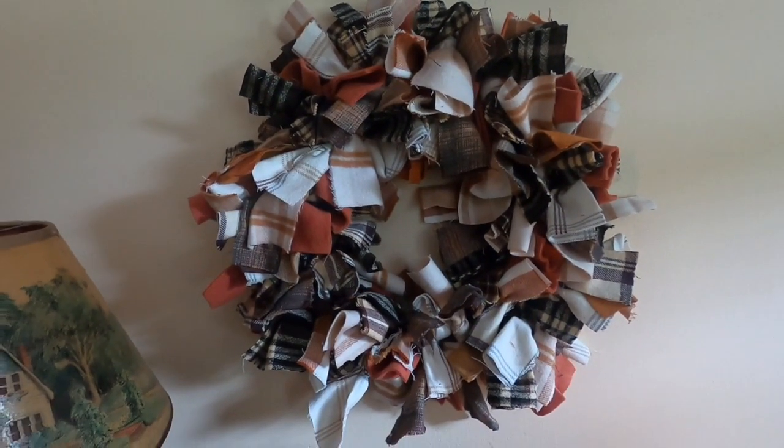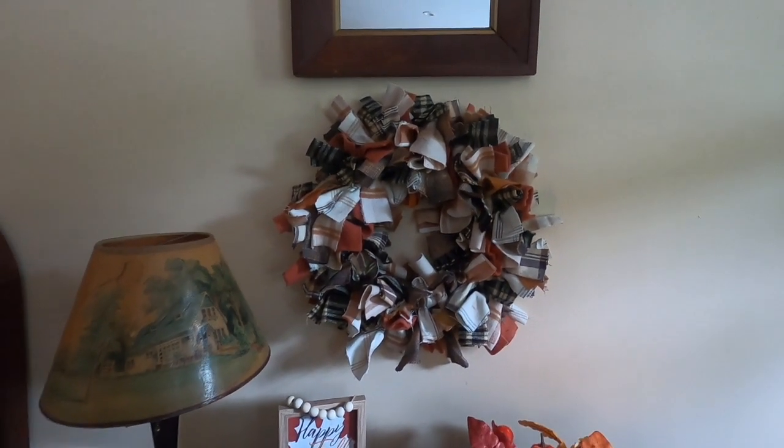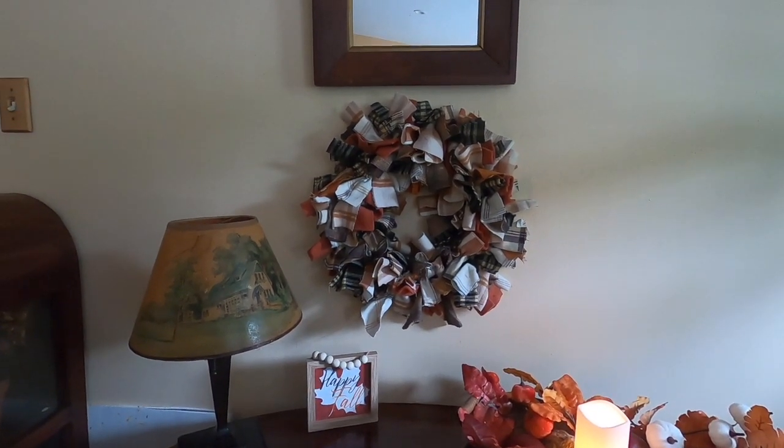I decided to put my autumn wreath by the front entryway table. I hope you like this craft. If you did, please like, share, subscribe, and give me a thumbs up — it would really help me out a lot. Thanks.